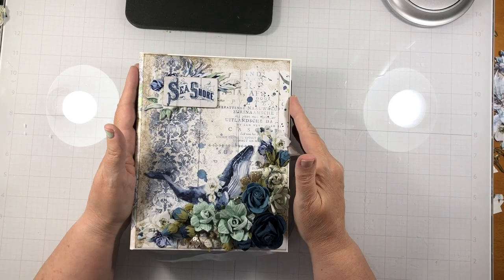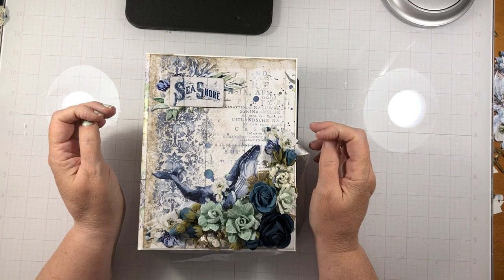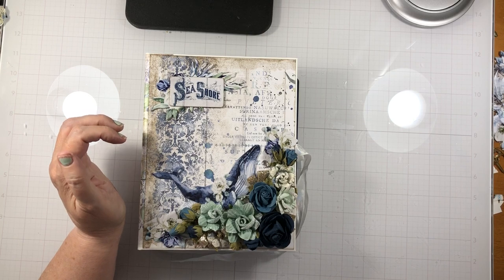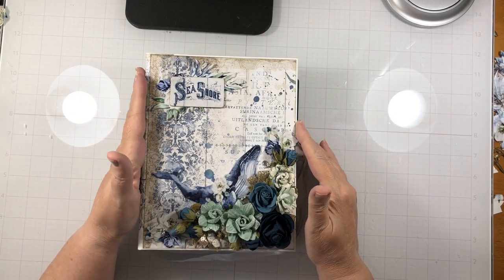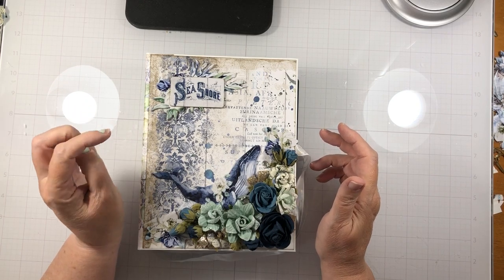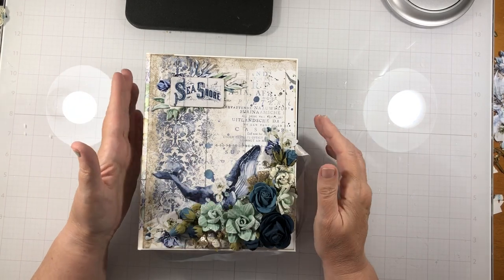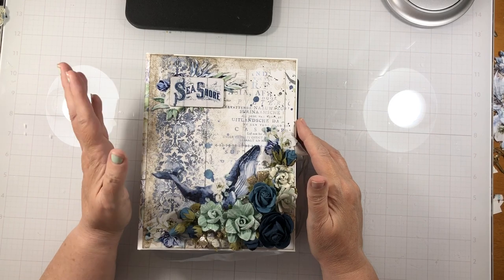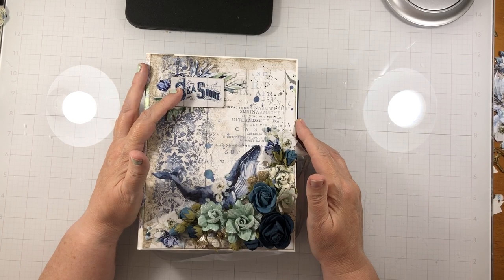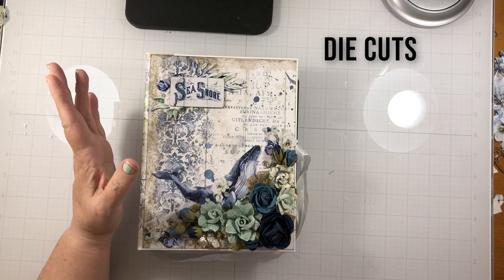This project is a design project for Scrap and Create, and there is a link down below where you can get your supplies. There will also be a link down below in the first tutorial video for the cutting guide for this book, which I haven't typed up yet — that's why it's not going to be on this video. I had two 12x12, two 8x8, the chipboard, and the decorative chips.